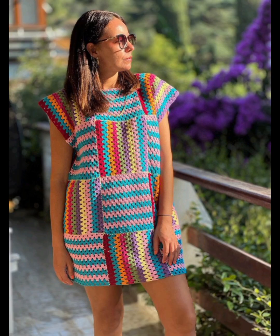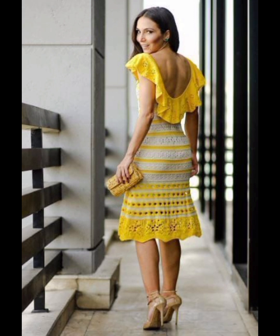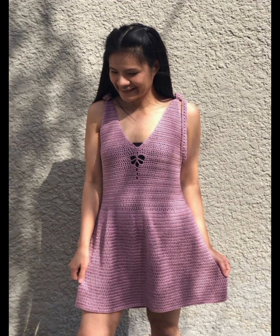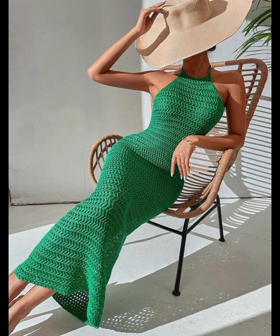So friends, please don't skip the video — watch this video from start to end, because all of these designs are so unique, stunning, and useful, especially for crochet dress lovers. You can see all the themes, all the color combinations and colors are so amazing and very cool, especially for summer. So you must apply these beautiful designs for a gorgeous look.